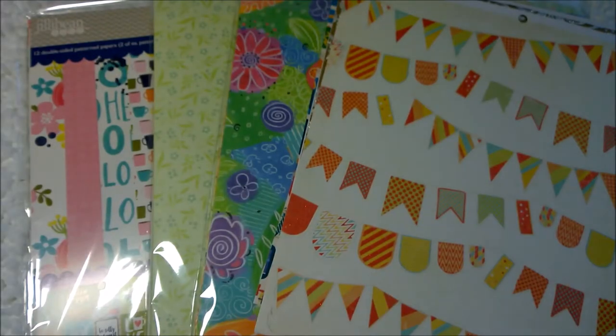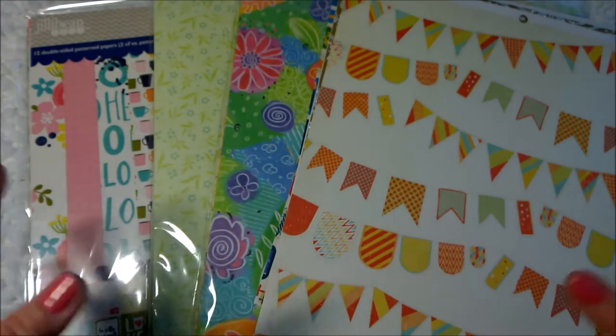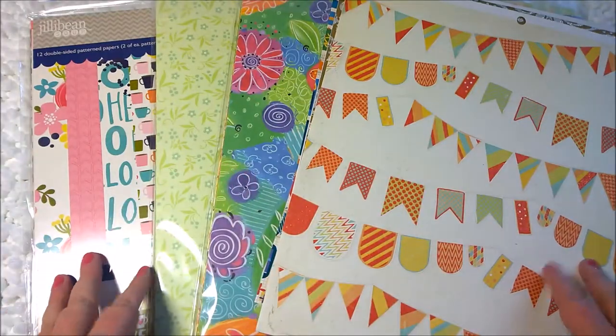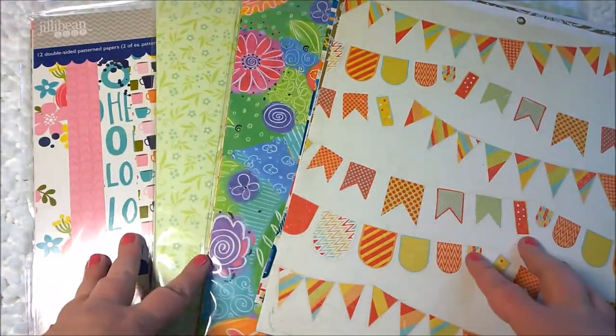Hi everyone, Amanda here. Thank you for tuning into my channel. What I have for you today is a scrapbook paper haul video. I went to — or participated in — a crafting clutter sale last Saturday. Basically, you have all your artists, scrapbookers, and crafters of any kind rent a table and sell their leftover crafting supplies or things they no longer need.